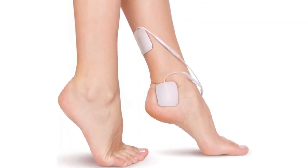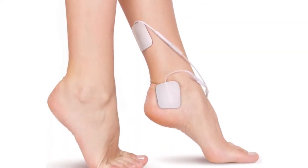Using program 9 — that's PO9 on the Kegel8 Ultra 20 — you can use the vaginal probe and skin electrodes on your ankles at the same time, with the vaginal probe in channel A and the skin electrodes in channel B. Check your user guide for more information on using the relevant probes and electrode pads for your choice of program.